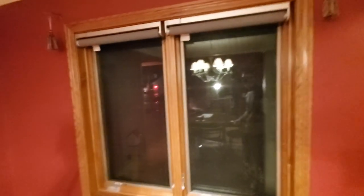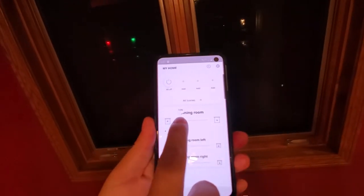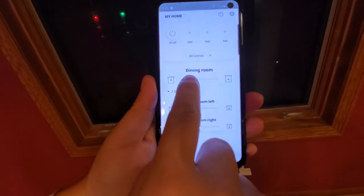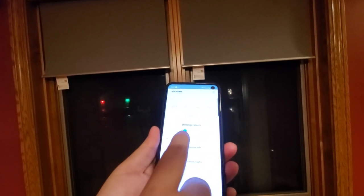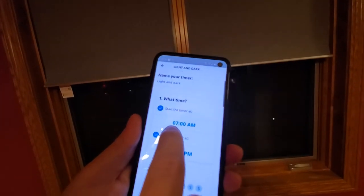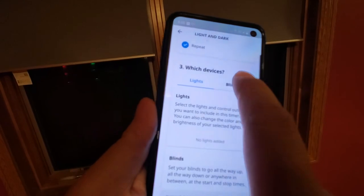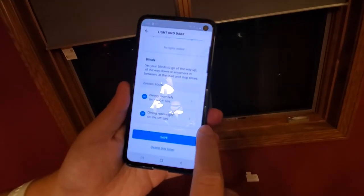Once everything is paired, you can use the app to control the blinds. For example, I created a room called the dining room, and under it I have two devices. I can scroll in the app and you can see my blinds moving up and down. Another feature is the timer: I set a 'light and dark' timer so the blinds go up at 7 a.m. and go down at 5 p.m. every day, which is very convenient.